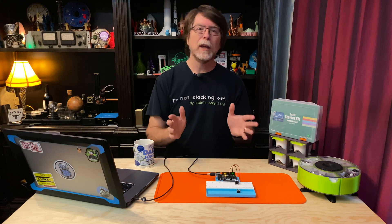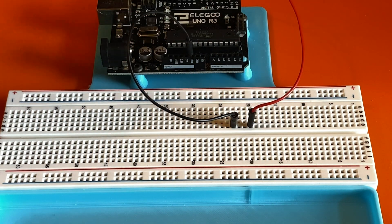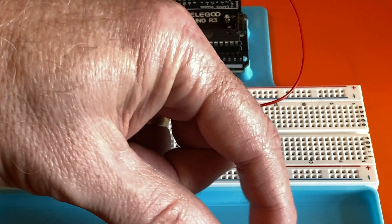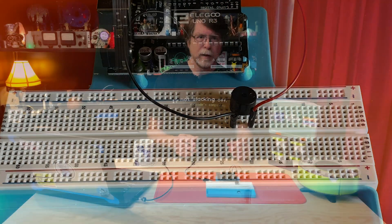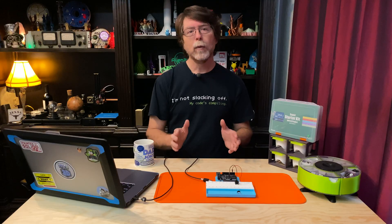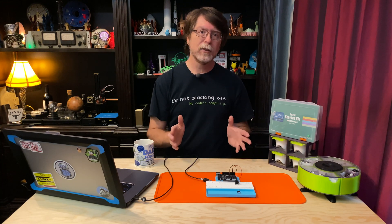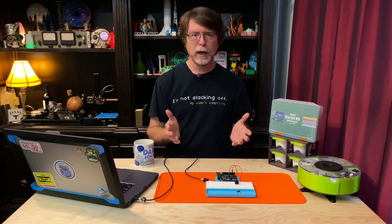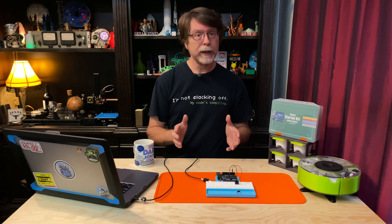Now let's see how to use a passive buzzer in a project. Unplug the UNO from the computer, then remove the active buzzer from the breadboard and get the passive buzzer — it's the one with the two leads that are the same length. Plug it into the breadboard where the active one was. The passive one isn't polarized, so it doesn't matter which pin goes to ground and which goes to pin 3 on the UNO. The passive buzzer doesn't have a built-in oscillator circuit, so you have a lot more control over the sound it can make — but having more control means writing more code.